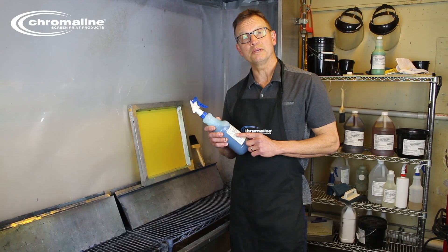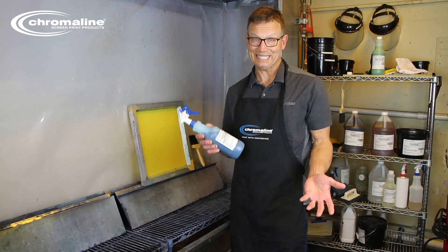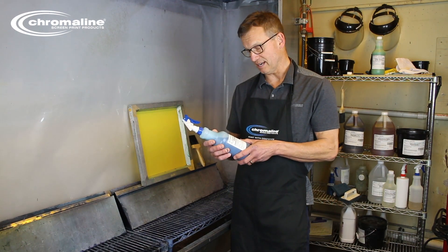Traditionally, the first step would be a degreaser. Chromawet is a degreaser, but it's also an adhesion promoter. I'll speak more to that in a bit.